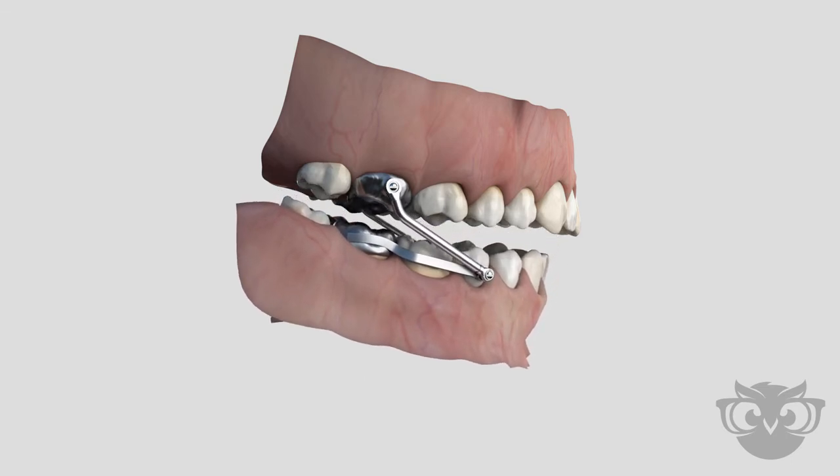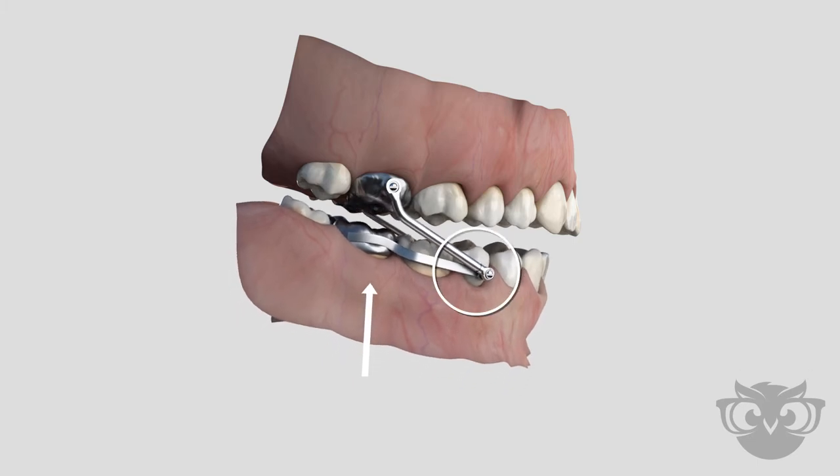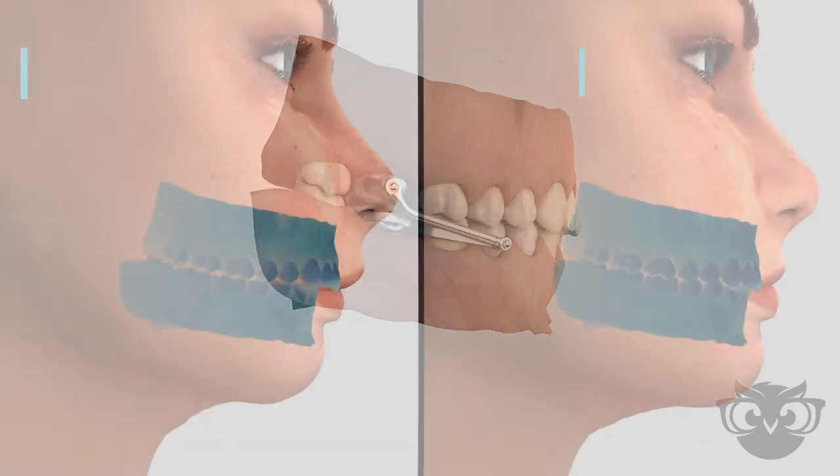Over time, this guidance leads to correction of the bite and jaw relationship, resulting in improved function and overall aesthetics.